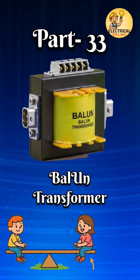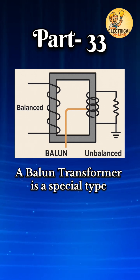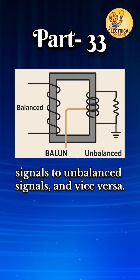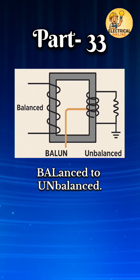In the Transformer Type Series, the 33rd entry is the Balun Transformer. A Balun Transformer is a special type of transformer that converts balanced signals to unbalanced signals, and vice versa. The name 'Balun' comes from balanced to unbalanced.